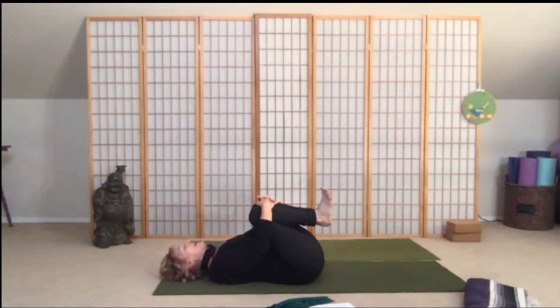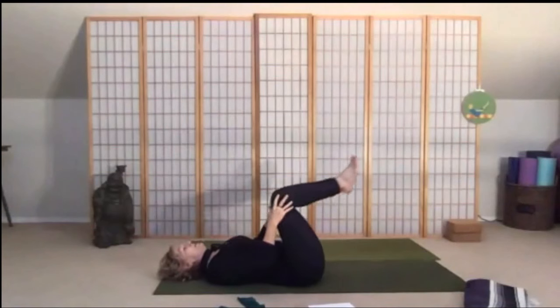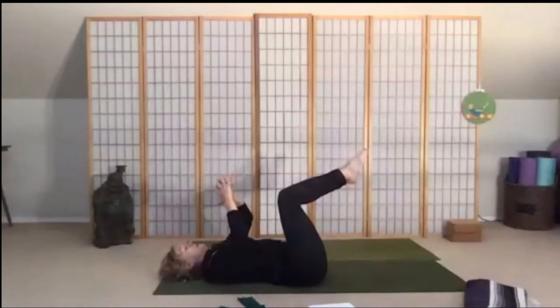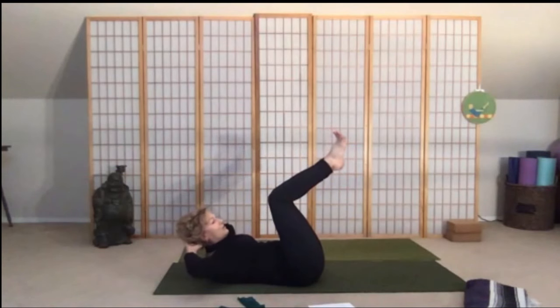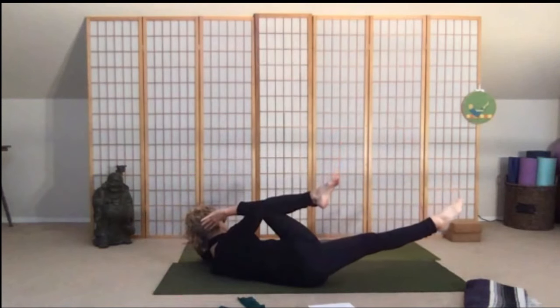Let's go ahead and come into our crisscross — so knees over hips. This really works our waistline, the obliques. You're going to interlock your fingers behind your head, inhale to prepare, and as you exhale you're going to scoop, lift the head and shoulders up. Now send the right leg out, right elbow to left knee, and then go to the other side.